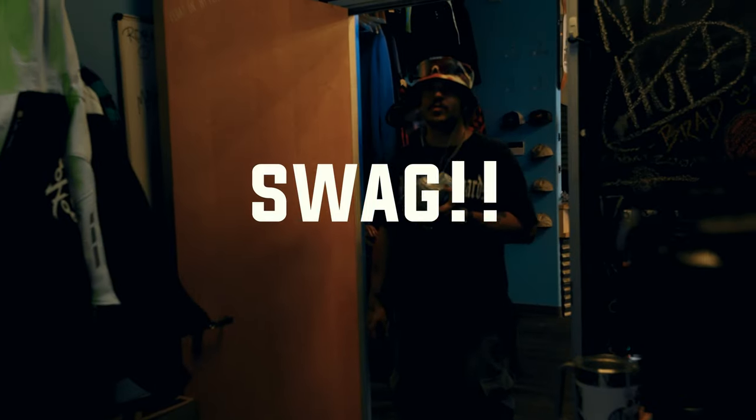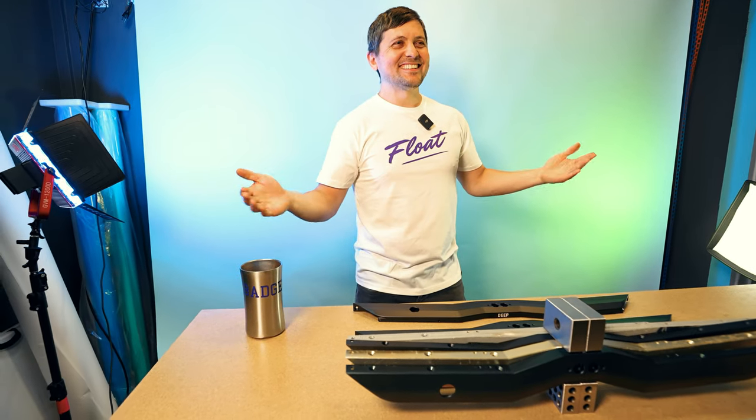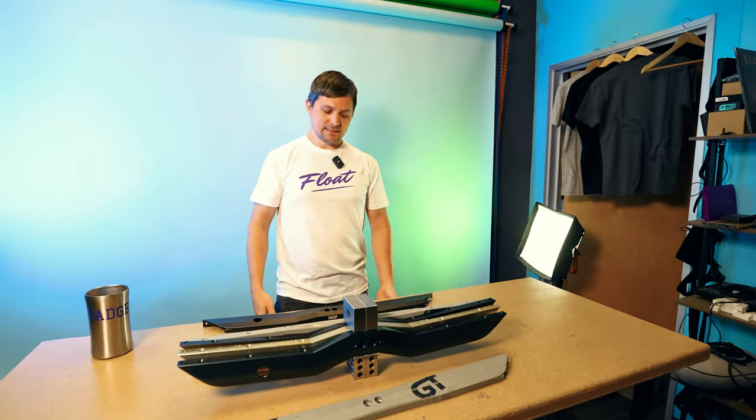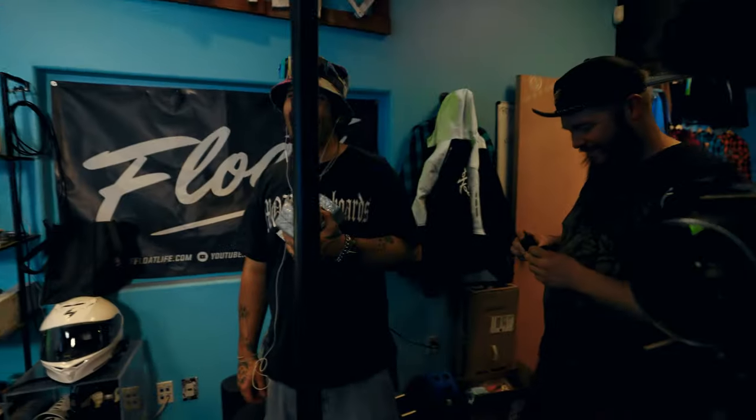Look at this shirt — look at how adorable I am. Dude, this shirt — this is really all about this shirt, okay? This is just a distraction. It does look good though.